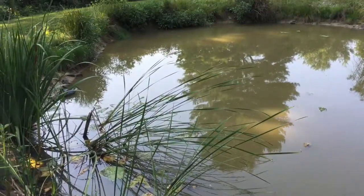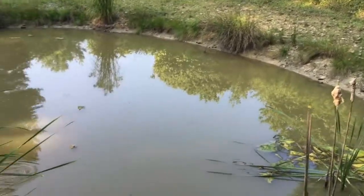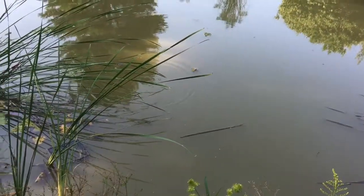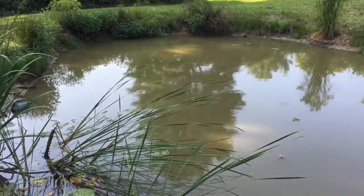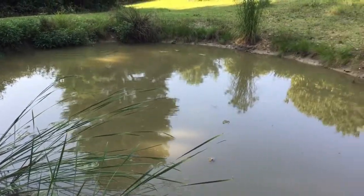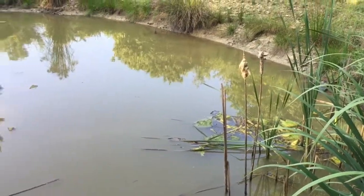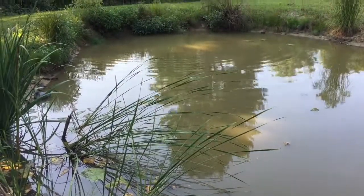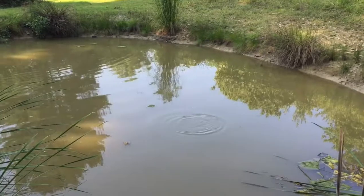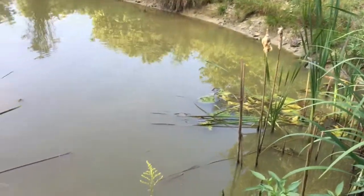That's the update. Aquaponics next year — running through there to clean up the water even more and supply me some fish and veggies. Hopefully I can get it done next year as soon as the solar gets done. But I am a prepper too — I don't know if everybody realizes it, but I'm a prepper also. And that's what we do.